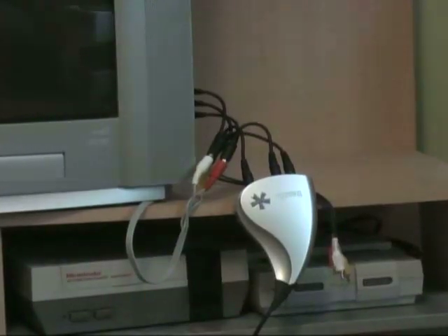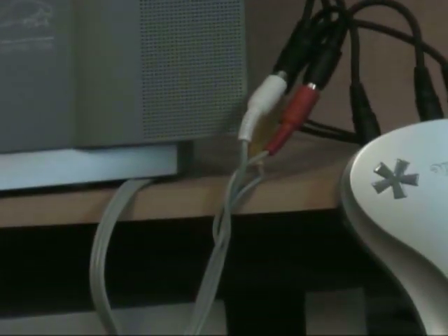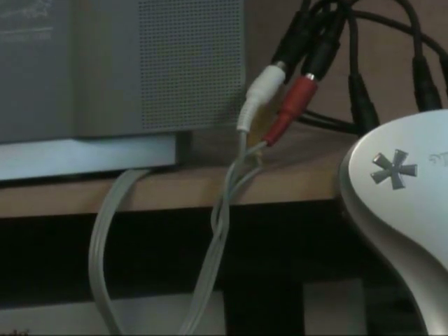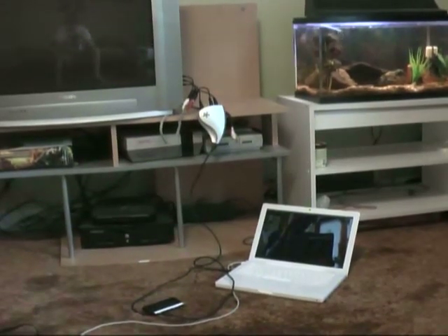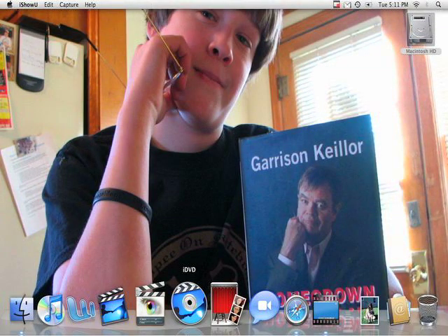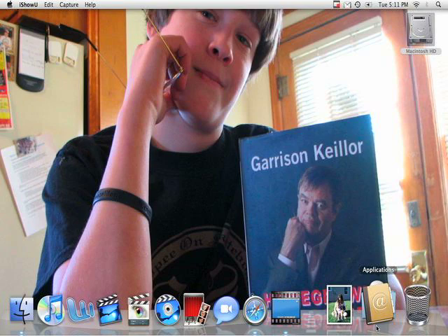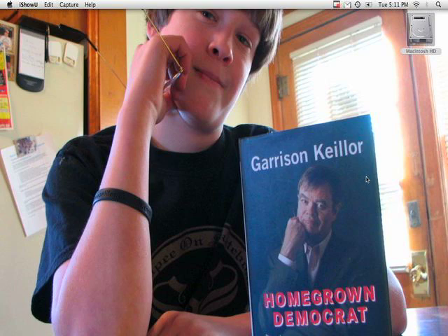That's all there is to it. To review: all the splitter cables are connected to the TV and the corresponding jacks. From there they go to the Dazzle, which connects to the cable for the Wii or any console you choose. The Dazzle then goes to the laptop — it's a pretty easy setup. Now that everything is set up and the Dazzle is plugged in, you have to open the software that comes with it, called Pinnacle Video Capture.